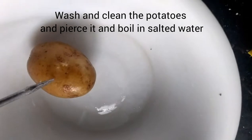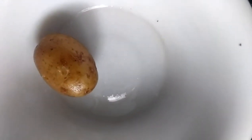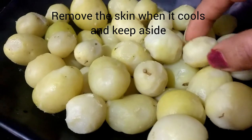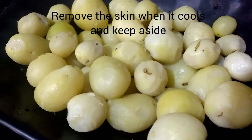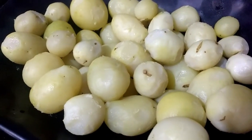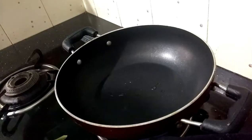We will dry the skin and clean the potatoes. Now we will clean them.